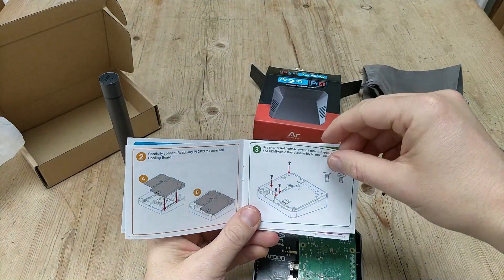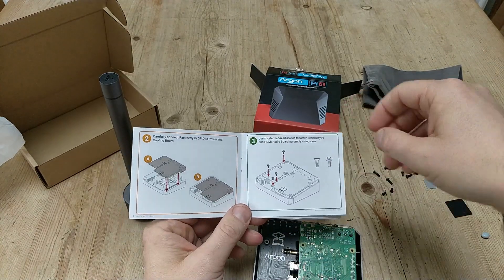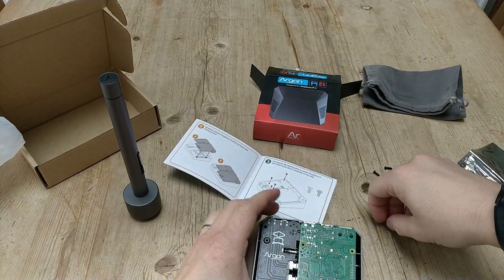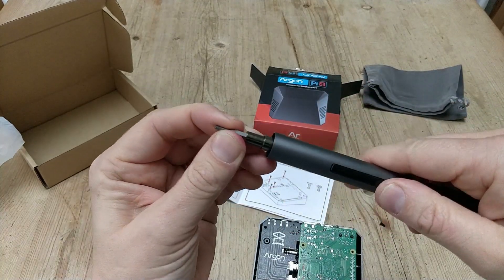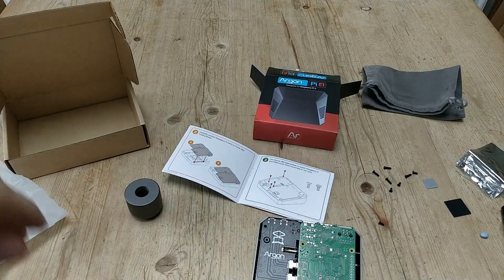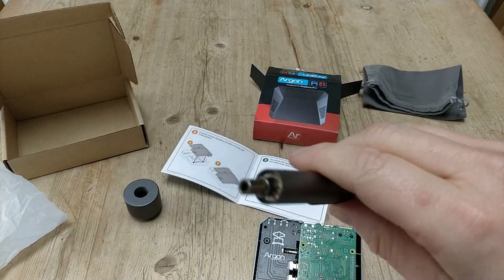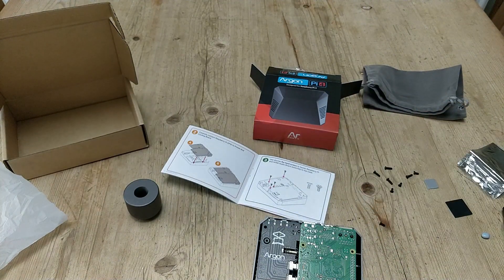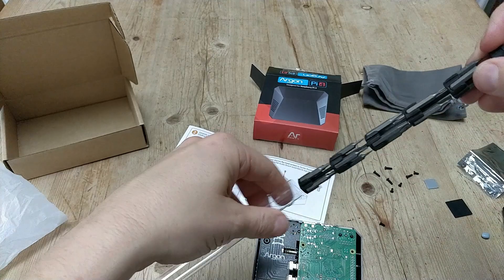Use the short flat-head screws to fasten the Raspberry Pi HDMI audio board assembly - so short flat screws, which I assume are these little ones, and we've got four going in. This is the WowStick - perfect for using on small appliances and small nuts. Nice LED action there as well, always helpful to see what you are screwing.